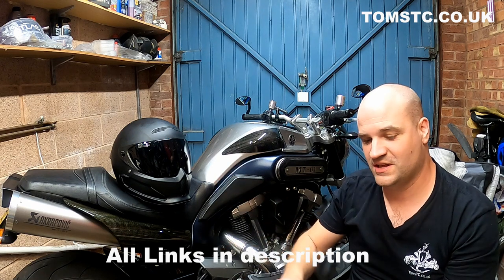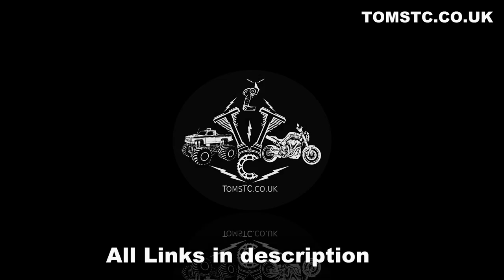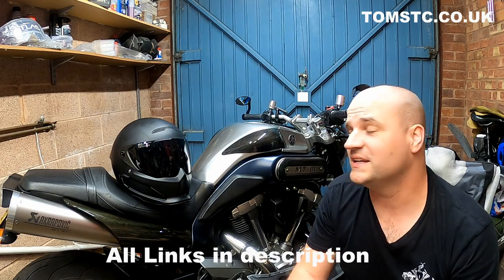If you've got one of these, get one of these. Welcome to another episode of Tom's Tube Chan.